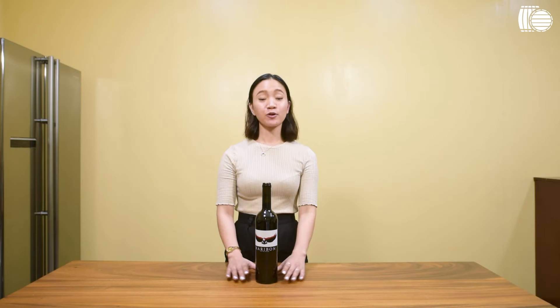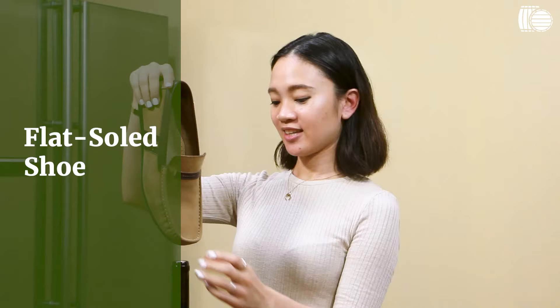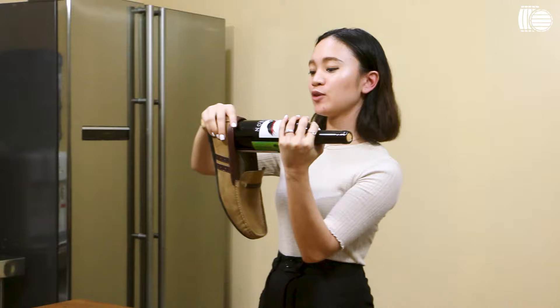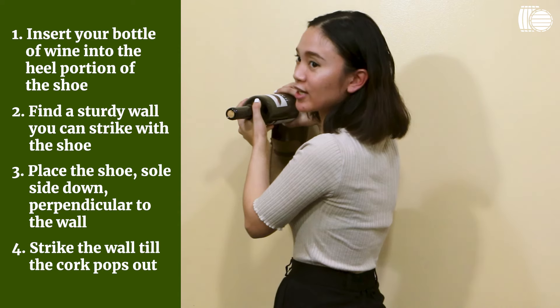The last method is for when you're truly desperate and have nothing else to open your bottle of wine with. What you need is a shoe with a very flat sole and your bottle of wine. Put your bottle of wine inside the shoe and find a sturdy wall to bang it against. Place it perpendicular to the wall and bang it as hard as you can, but also be gentle enough not to break the bottom. Let's do it outside.